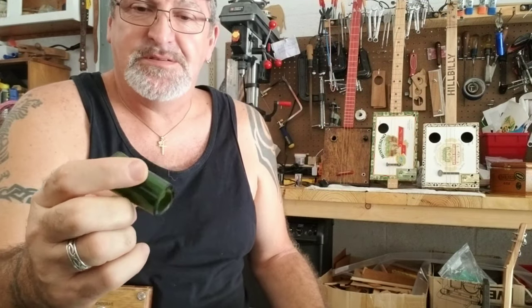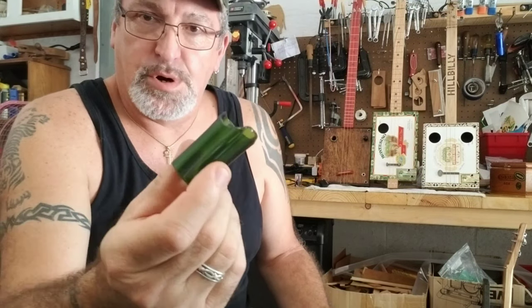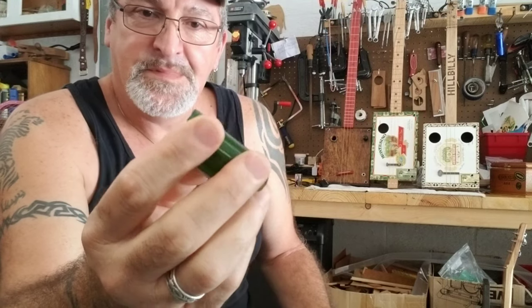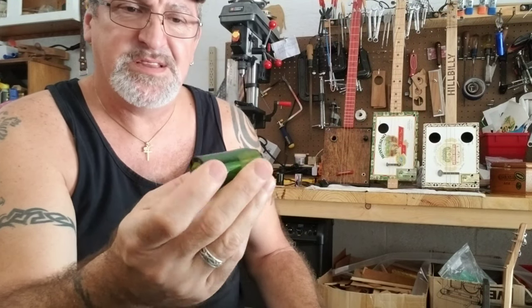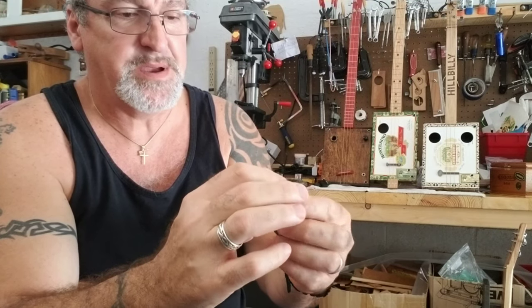Let's see what it sounds like with a slide. I made this — I cut this from a wine bottle, and as I was cutting it, it kind of broke right there. I was going to throw it away, but I looked at it and said let me sand it down a little bit, so I sanded it down with some sandpaper to make it nice and smooth.